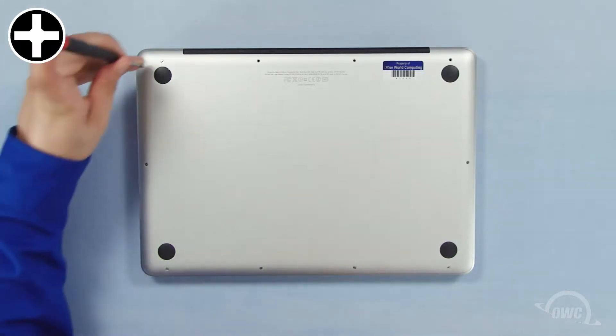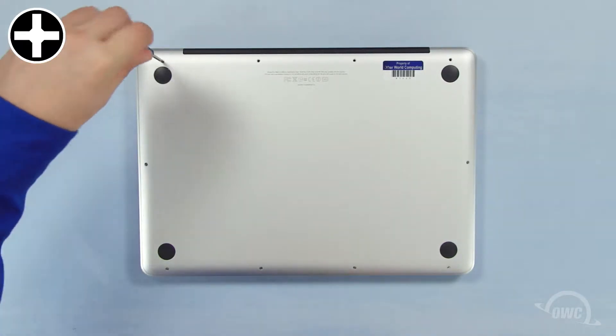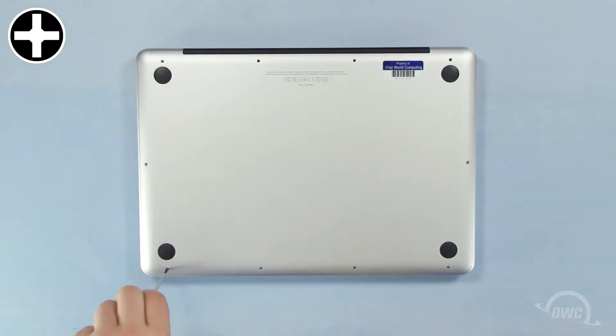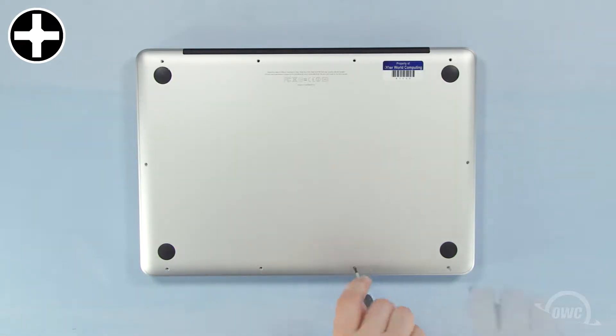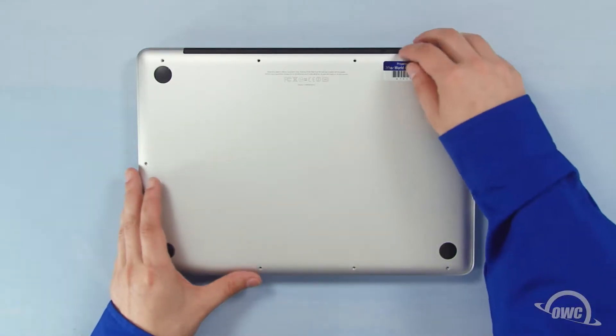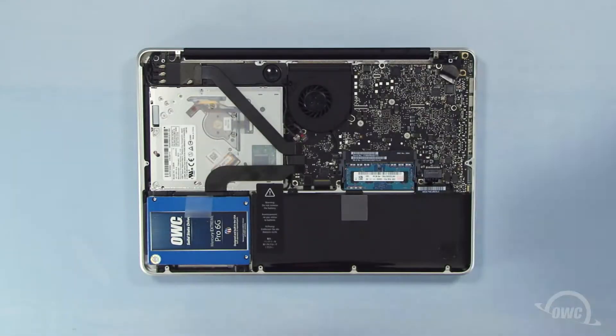You can now remove the remaining seven screws, which are all the same size. Once the screws are removed, you can lift the bottom off. For best performance, we've already installed an OWC 6G SSD in the main drive bay. We're going to install the original platter-based drive in the Data Doubler, which will go in the optical bay.